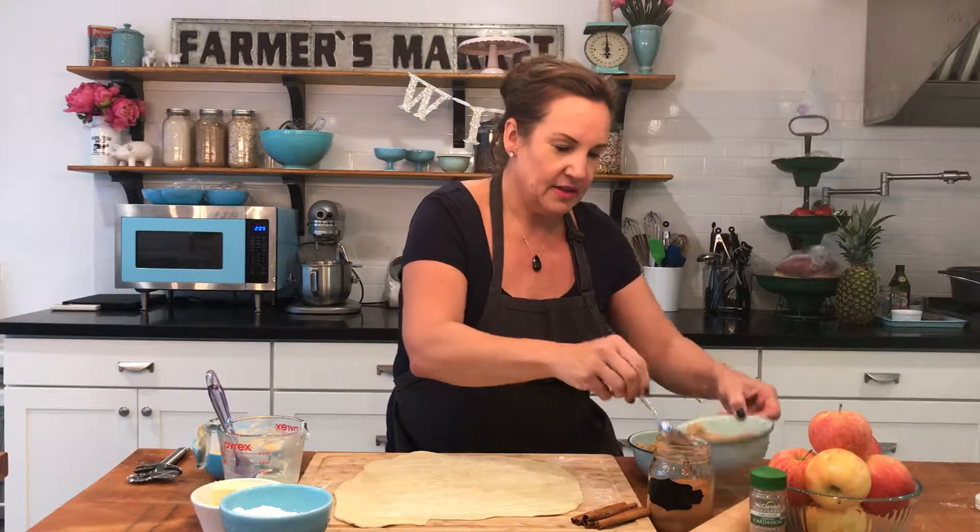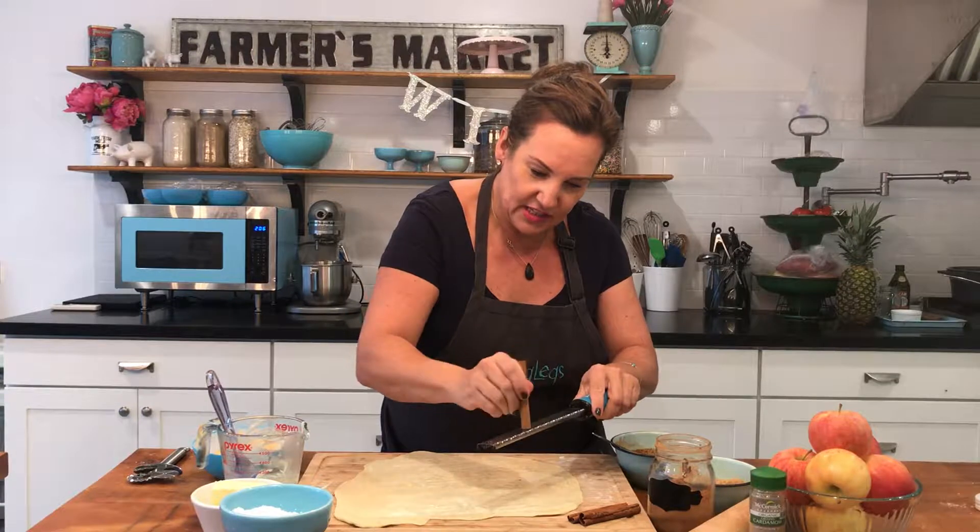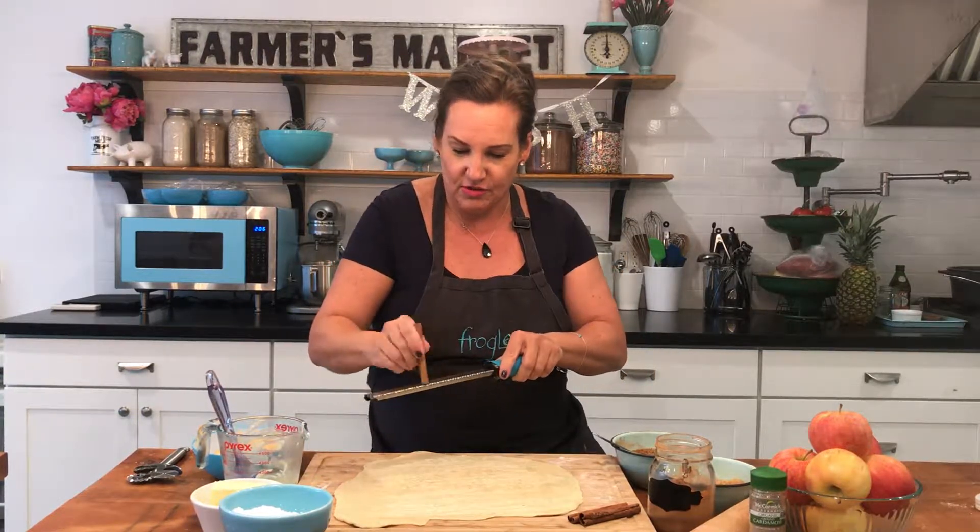We're going to take our brown sugar and put it in here, and add enough cinnamon. Cinnamon is one of my favorite ingredients because I love to talk to kids about it — cinnamon actually comes from the bark of a tree, so it's a really fun ingredient that we talk about all the time at Frog Legs. If you want to show off your cinnamon skills, you can use a microplane and get some really nice fresh cinnamon right onto your dough like that.